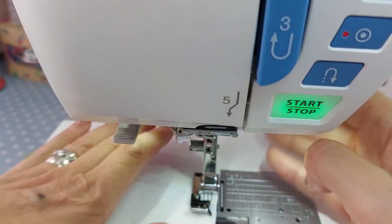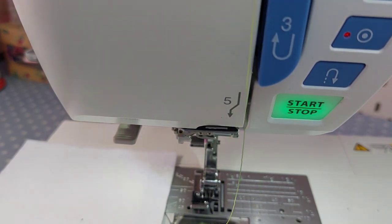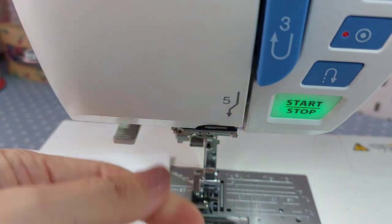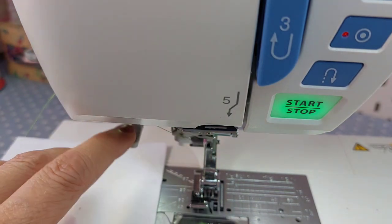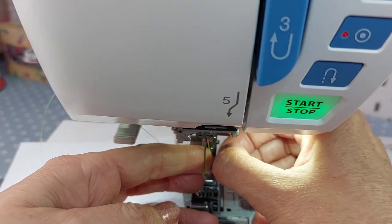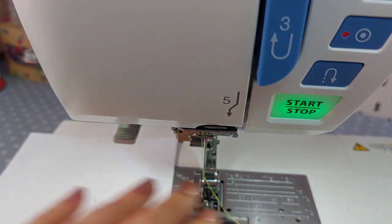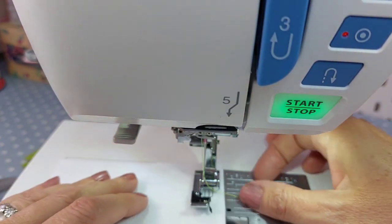I'll show you what it's going to do. I've got bright green in the bobbin because we're looking at Halloween. On the top I'm popping on some lovely Madeira variegated neon green thread, which I thought would be absolutely perfect for what I'm trying to do - and it's a great match for the bright green felt.